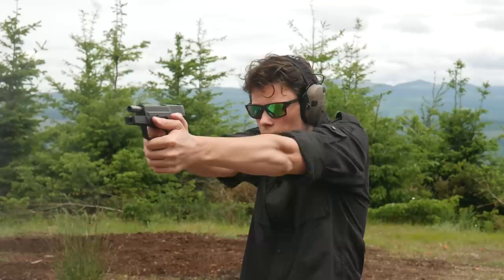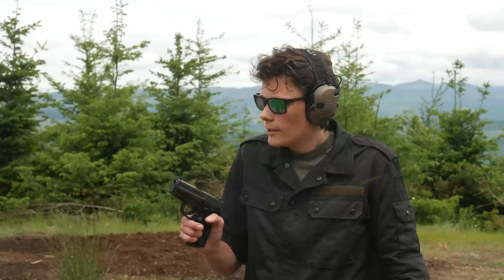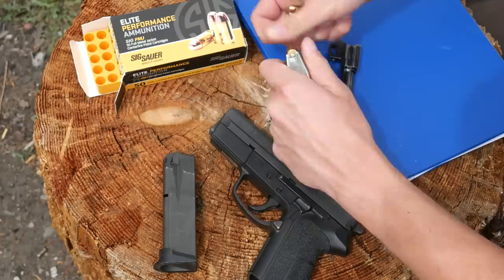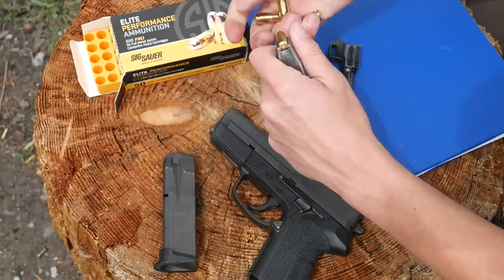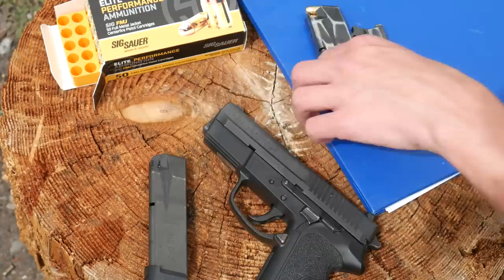Just the usual disclaimer: this barrel is supposed to be for a .40 caliber SP2022, and this is an SP2340 — not the same gun, but very, very close, which is why I'm pretty sure I can get away with it. Don't try this at home — I'm expendable, you guys aren't. If they didn't want me to shoot this thing, they shouldn't have made the barrel fit.